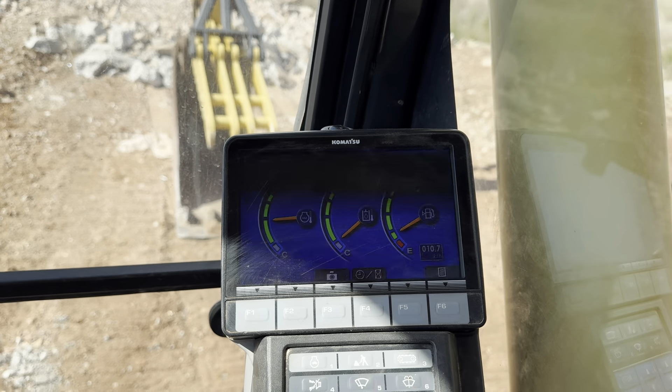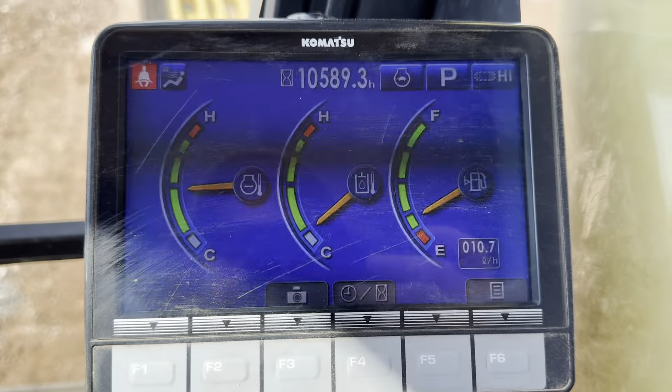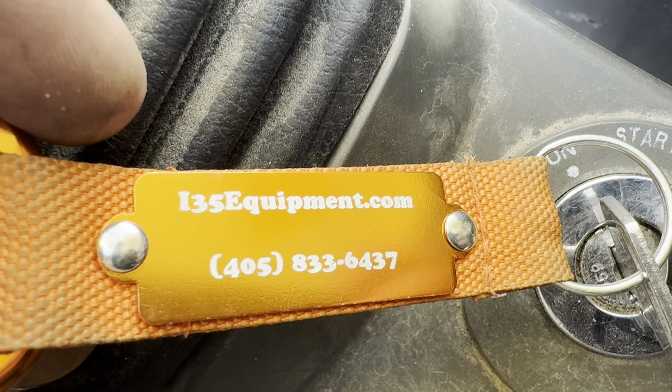Going to check out the operator's station inside the cab. It does have the factory Komatsu seat underneath the seat cover. Cold, working air conditioning in here. Currently sitting at 10,589 hours — it may look like it's flickering in the video but in real life it's not. Working radio. On this side: ignition, throttle, lights, turntable lock. Rearview camera is working good. Travel speed control, auto throttle down, work mode, travel arm off, windshield wiper, windshield wiper fluid button, and all your HVAC buttons.